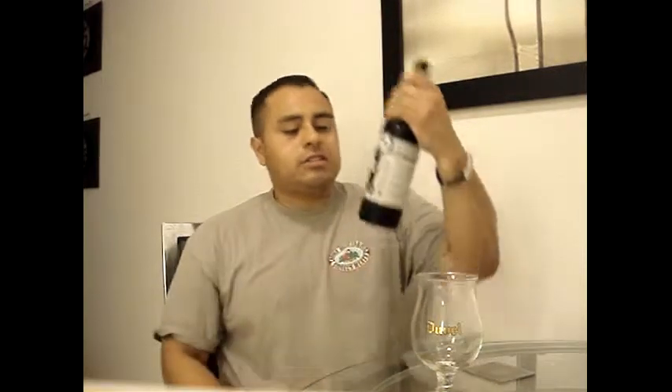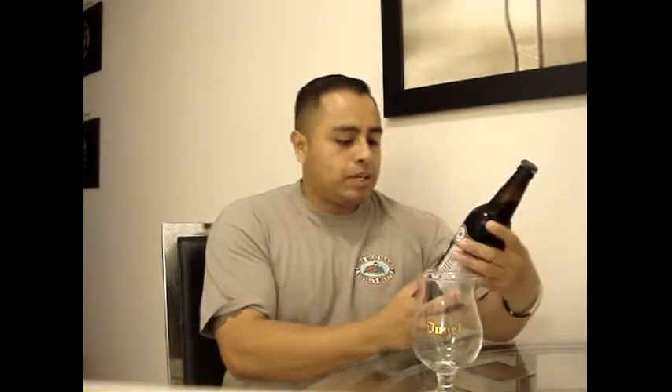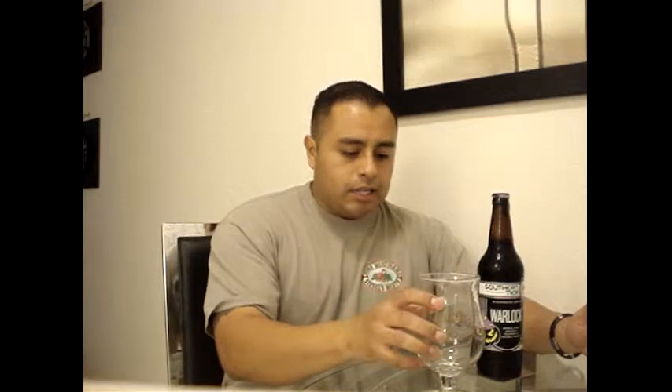We are heading over to Lakewood, New York, and we are going to visit Southern Tier Brewing. This is their Blackwater series — this is Warlock, and this is an imperial stout that is brewed with pumpkins and natural flavor, clocking in at 8.6% alcohol by volume. I want to thank Lucas Graver — we recently did a beer trade and he sent me this with a bunch of other goodies, which I will review in the next couple of days or within the next week.